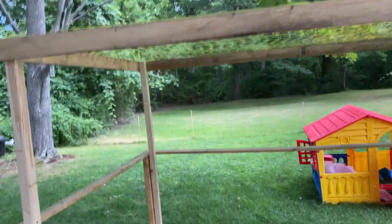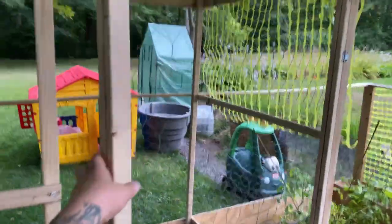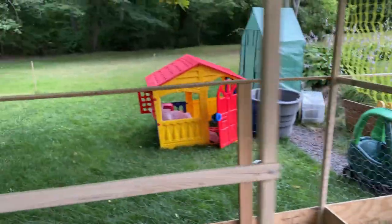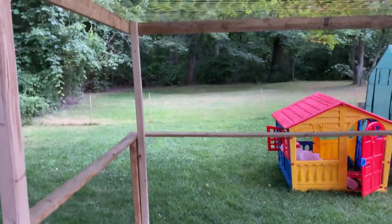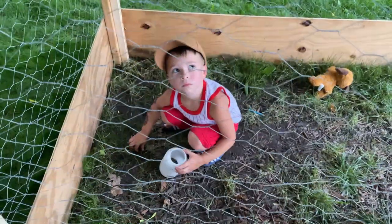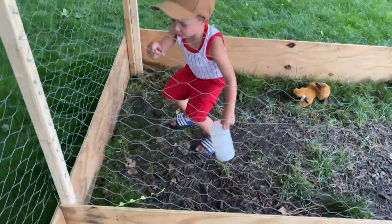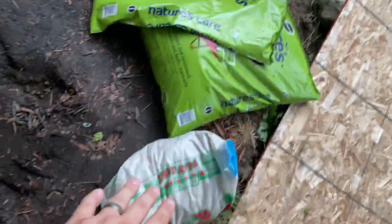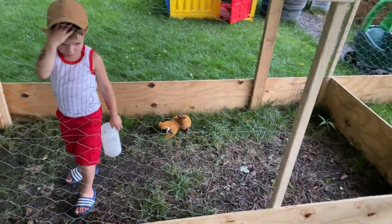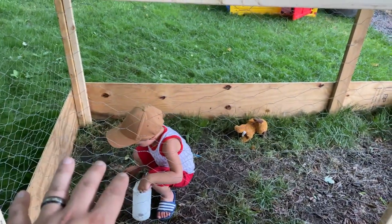A quick update on the progress: we finished up the perimeter and got the chicken wire all around the bottom. Tay was able to build a sweet little gate for us to get in. Just in case of large birds like hawks, we put a nice little fencing on the top — nothing crazy, easy to do. The next thing we're going to do is get the substrate put in there. We have some peat moss, some play sand, and soil — we're going to put a mixture of that in, which will be really nice for him. Then we're going to build his little house enclosure so he can get out of the sun.